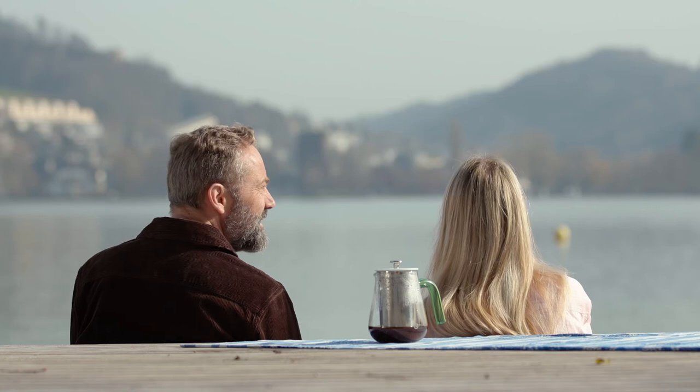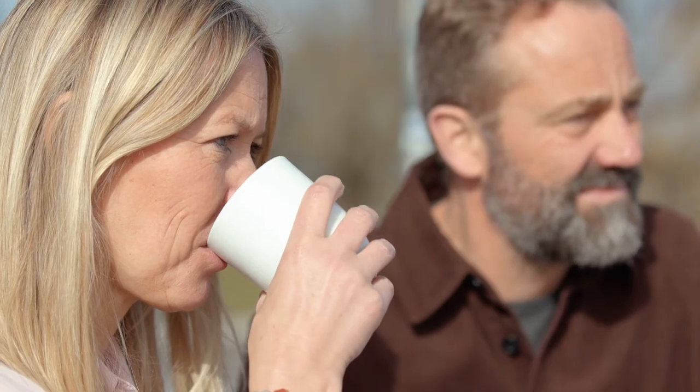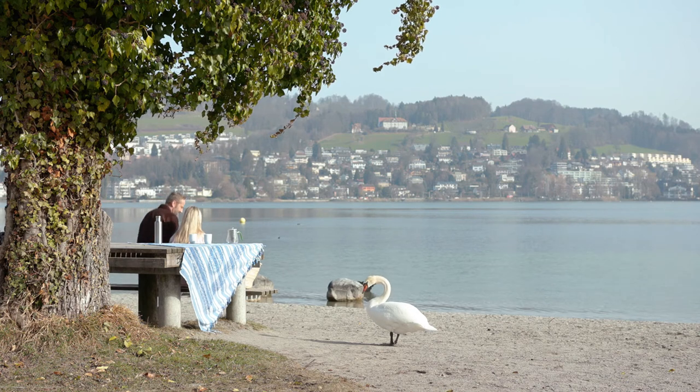It's not that complicated to become more and more environmentally conscious in our daily lives. And in the case of coffee preparation with the Arca, you don't even have to spend more money. And you are rewarded with delicious coffee.